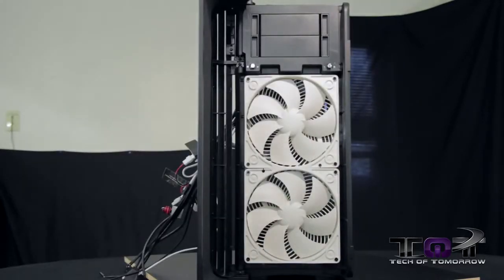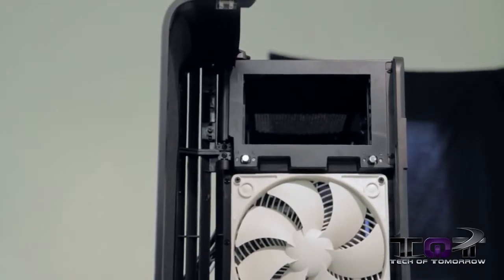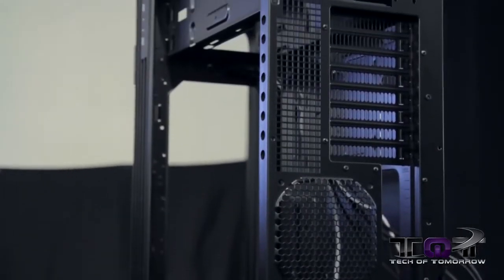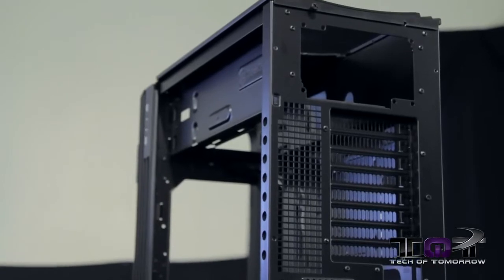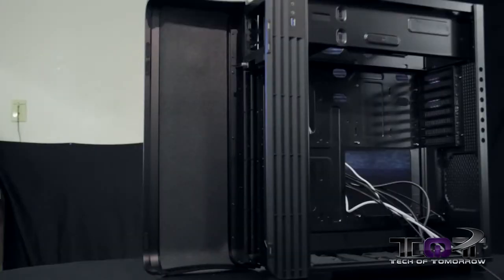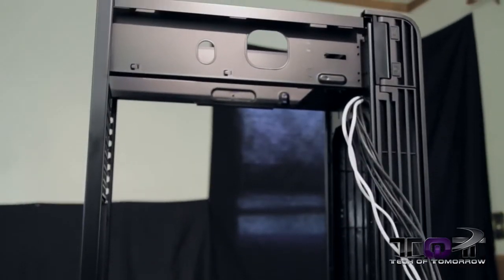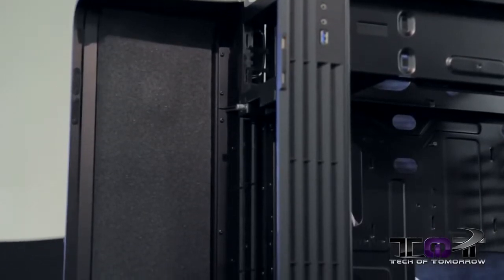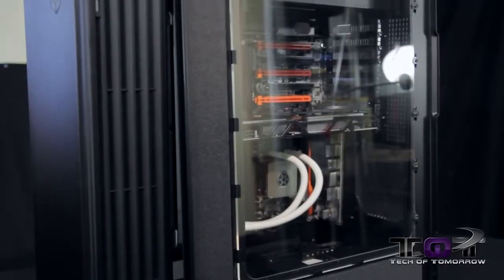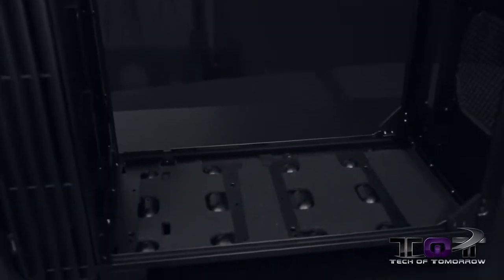Back at the front with the dust filter removed, you can see the 280mm Air Penetrator fans installed and both 5.25-inch drive bays removed. The Fortress FT-04B can be stripped all the way down to bare bones. The chassis is high-grade steel and the exterior is high-grade jet aluminum. There's foam along the front panel and on the side panel for sound reinforcement, keeping the case running very quietly.